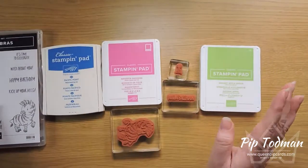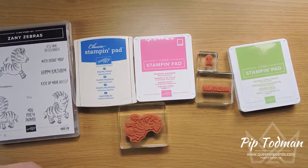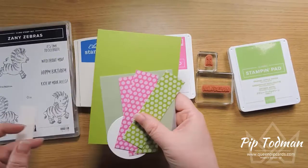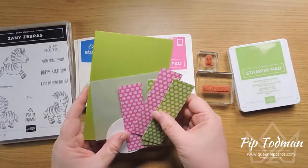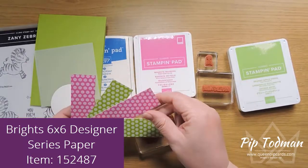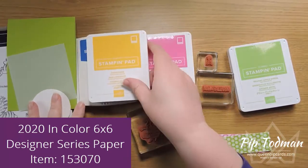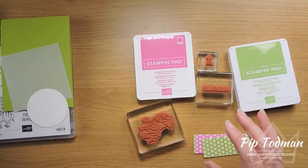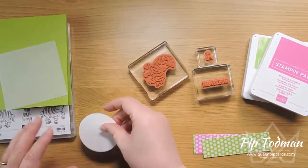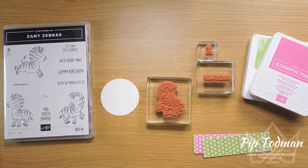I've got a couple of really fast cards for you today. I love the brights and I thought I would do a couple of cards with the real brights cardstock, bringing in a little bit of the in colors. This is Magenta Madness, this is Granny Apple Green, and we're also going to play with Bumblebee and Pacific Point. So I'm going to do two cards — one in blue and yellow, one in pink and green.